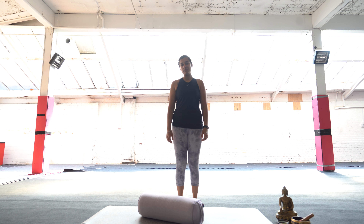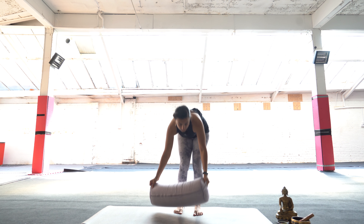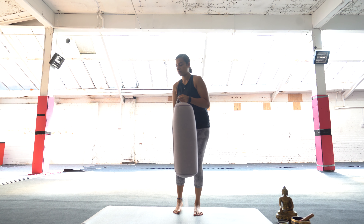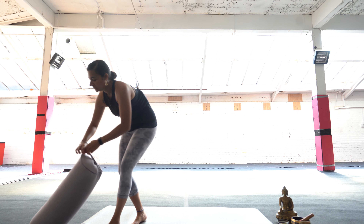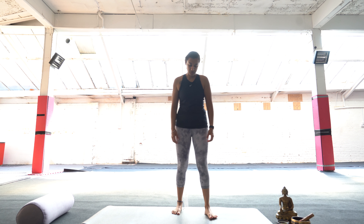Hello, welcome to this 20 minute upper body flow. If you now get ready something like a bolster or a rolled up towel or rolled up yoga mat — that will be really helpful for the chest opener that we're going to do later.